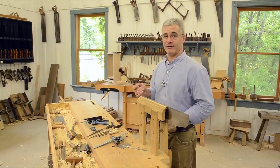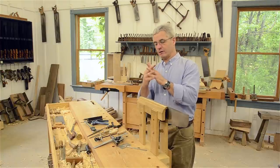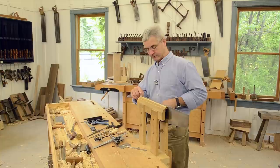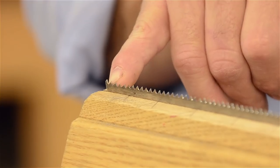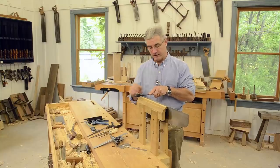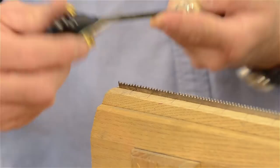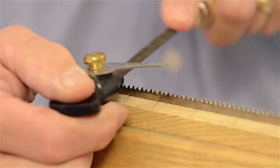An angle gauge is handy when starting out. My goal is to file the face of the tooth that's pointing away from me. I look down and find the first tooth pointing that way — since this is the toe of the saw and this is the heel, my left-hand side is the face of the tooth. I take my file, put it on the face of that tooth, get my body lined up with the fleam angle, and keeping the file horizontal maintains my rake angle. Rotating the file would adjust the angle.